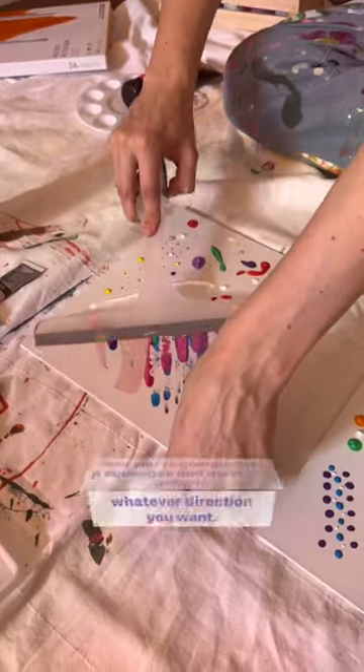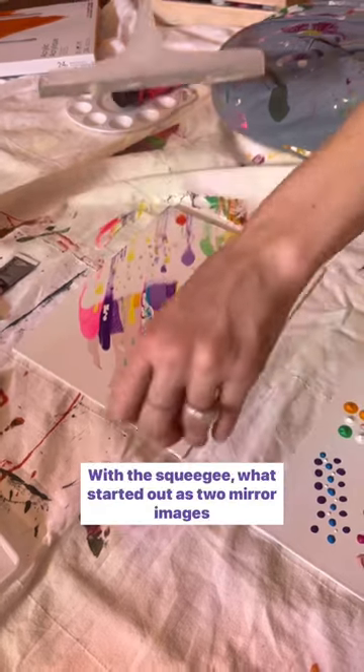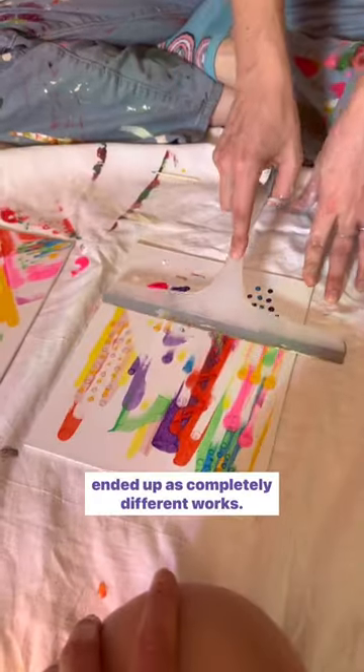Then you're gonna grab a squeegee and move the paint in whatever direction you want. With the squeegee, what started out as two mirror images ended up as completely different works.